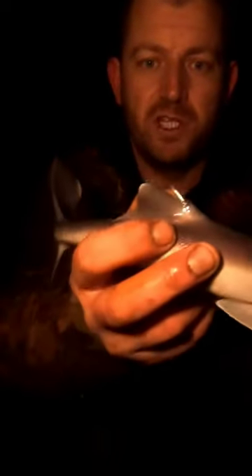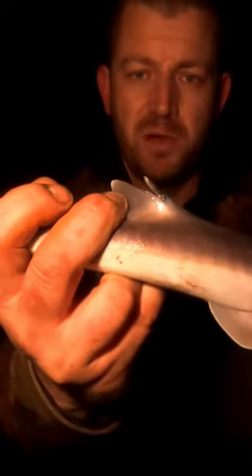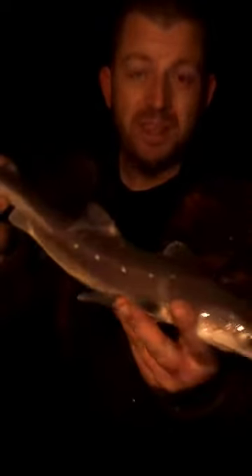They actually look like a smooth hound. What makes them different is you've got the spike right there. Don't know how well you'll see it on the camera because it is dark, but hopefully you can see that spike. To look at them in the daytime, they look very similar to a starry smooth hound.